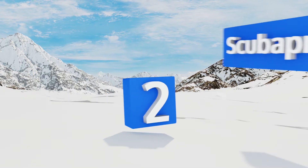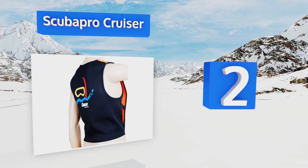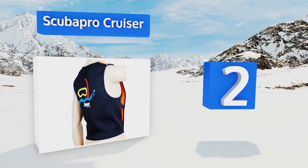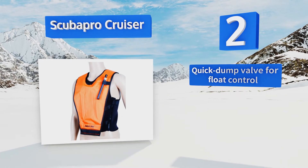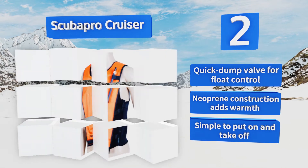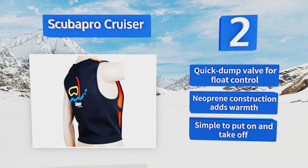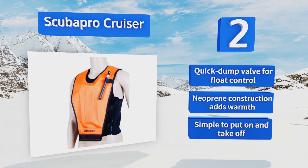At number two, as one of the top options on the market today, the Scuba Pro Cruiser offers quality, comfort, and durability like no other. This form-fitting style will serve you well trip after trip and has a convenient Velcro-enclosed pocket for storage of items you want to keep close. It features a quick dump valve for float control and a neoprene construction that adds warmth. It's simple to put on and take off.